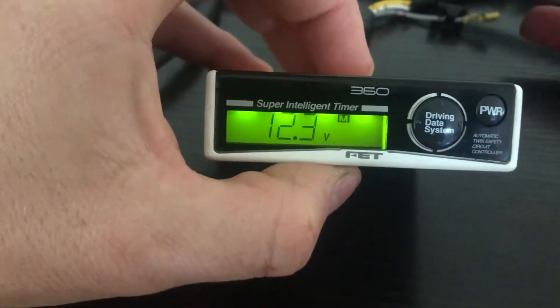I'll go through the operation now. That's the voltage display — 12.3 volts. You hold for one second to get into the menu.